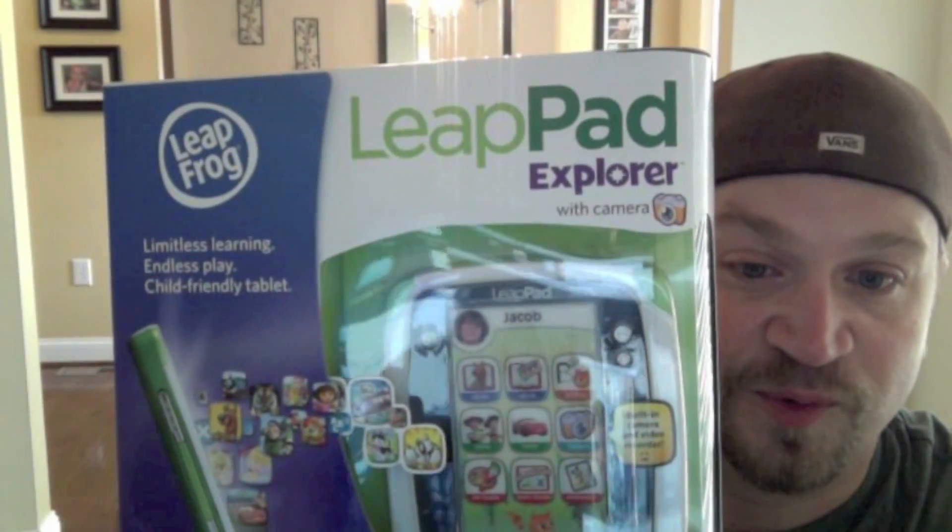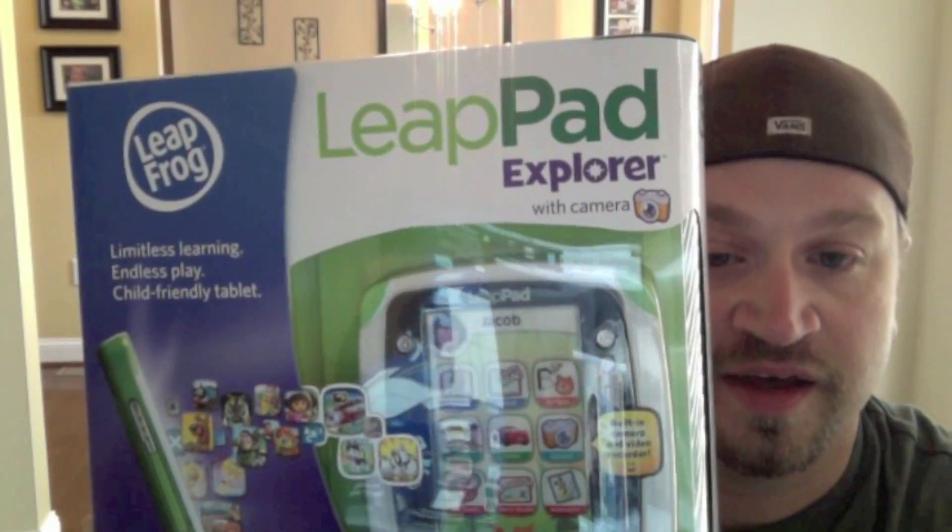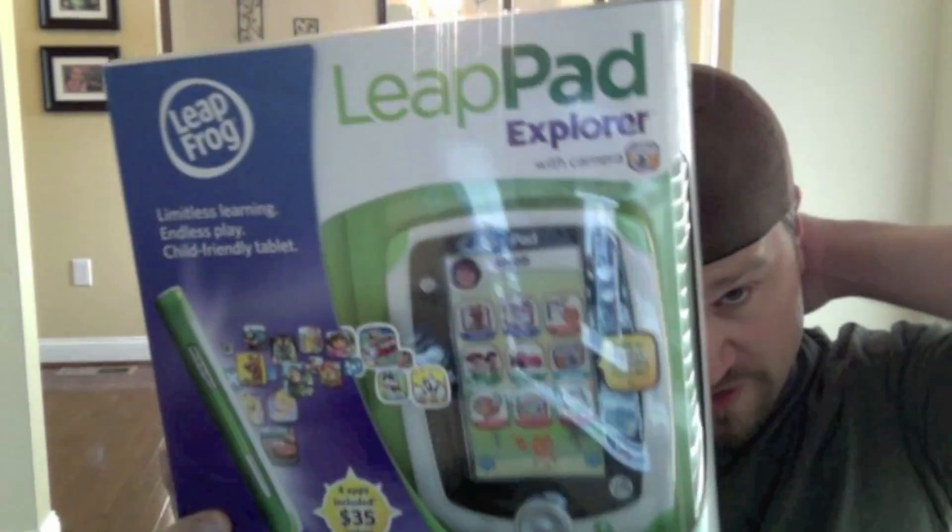Hey! I'm TheToySpot, and I have today one of these bad boys. This is the LeapPad Explorer, and it is basically the next generation of kid learning — or actually, for people that have kids, you get this back.